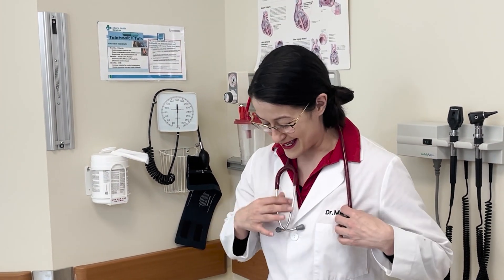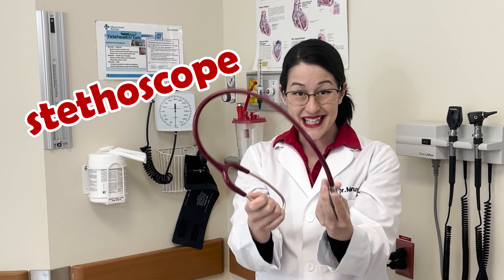What's that you said? It's here — it's around my neck. Oh, that's where I put it! Silly me. This is called a stethoscope, and I actually got this stethoscope when I was a medical student. I've had it a long time.